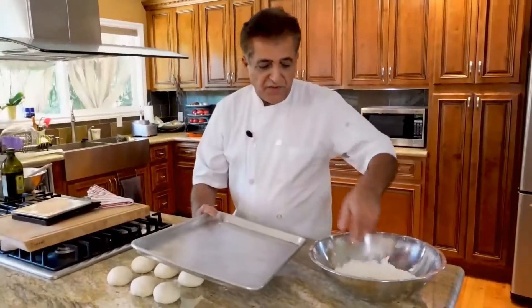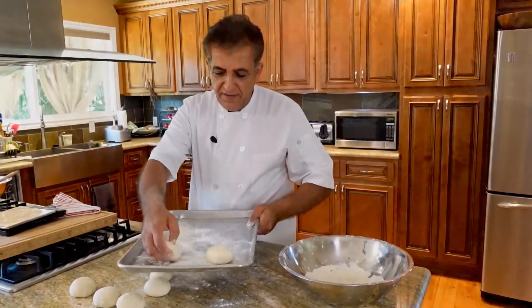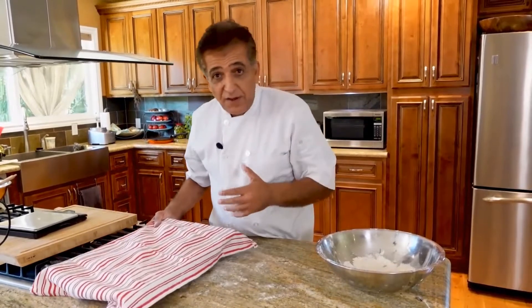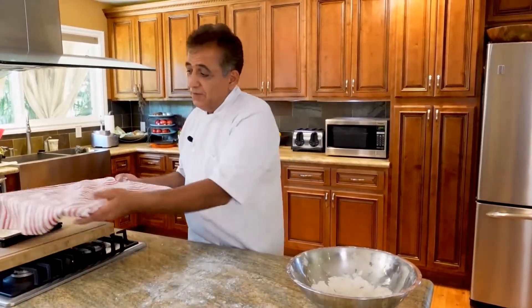Now we are going to put them on the tray — definitely put some flour on your tray first. Cover the tray for about half an hour to 45 minutes, but please remember it's not always exactly that time. It's dependent on the room temperature where you are. During the summer it's going to be a lot faster; during the winter when the room is cold, it's going to take a little bit more time. When they are about one and a half times bigger than what they are, it's time to start baking them.